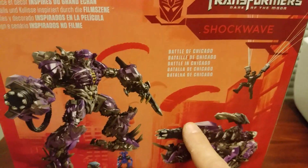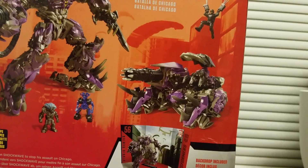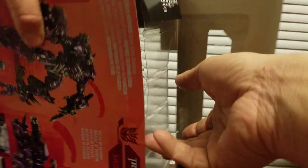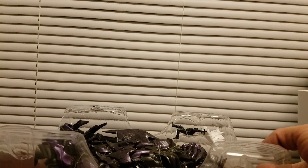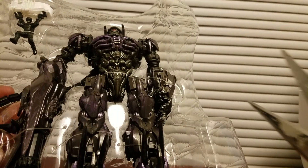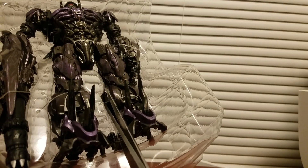It comes with Brains and Wheelie. Let me get this guy out of the box. I don't know if I'll take the paratrooper out — just because I don't really care too much about that. Shockwave is my all-time favorite Decepticon, and just having an updated movie verse one is awesome. Having an updated one is really nice.